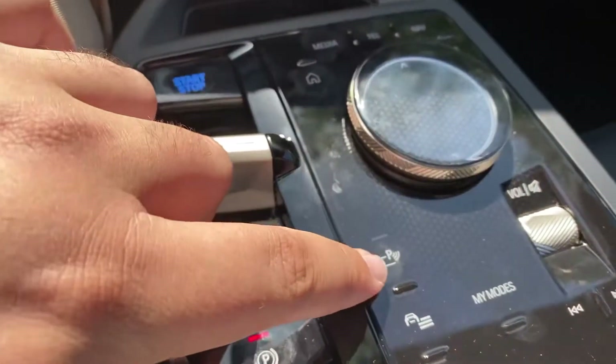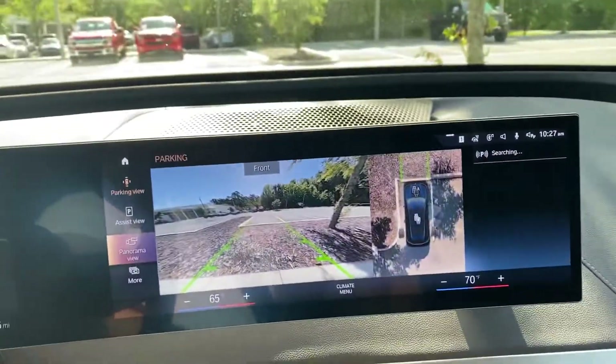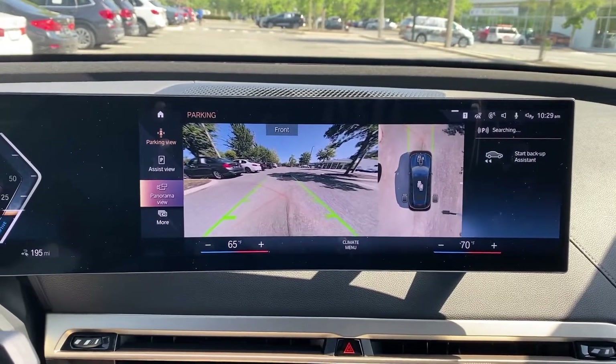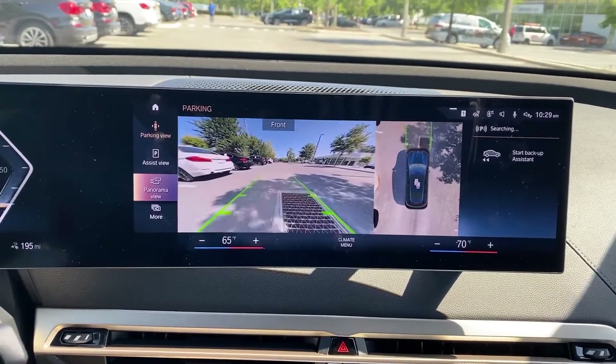So if you come down here to the center console, press this parking assist button, and the menu automatically pops up. I'm here in our lot with the parking assist on, and the vehicle is starting to search for parking spots.